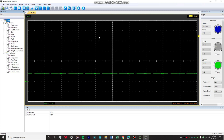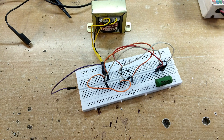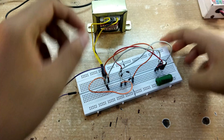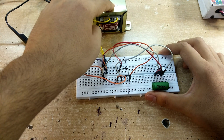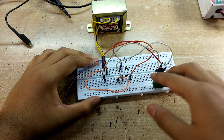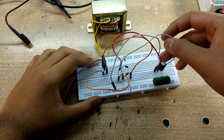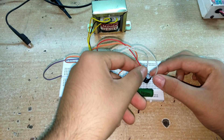Now let's move on to using the center-tap transformer with the full bridge rectifier, because center-tap transformers are also used with the full bridge rectifier circuit to obtain 0, +12, and -12 volts. In this circuit, I'm using a center-tap transformer where the outer two windings act as the input to the full bridge rectifier, and at the output we get 24 volts. This is a 12 volt transformer so it has 12 volts RMS across each winding, giving us around 24 volts across the white wire and the red wire.